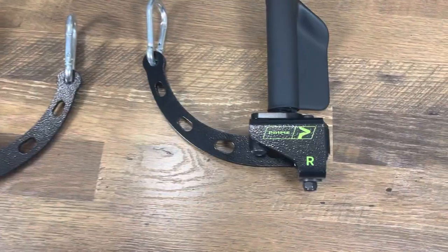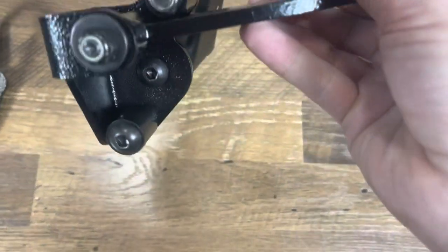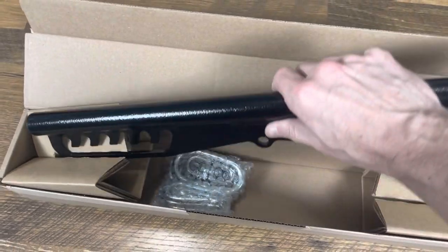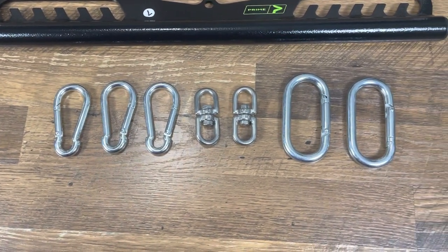The Rotate Handles were individually wrapped, and each handle comes with a carabiner. There is a post on each handle to prevent the grip from swiveling 360 degrees. The short bar is nicely packed with cardboard wedges, and the hardware pack is individually wrapped. The short bar comes with three carabiners, two swivels, and two oval carabiners.